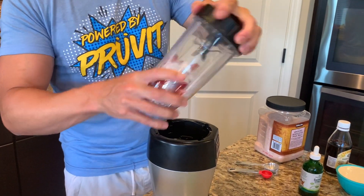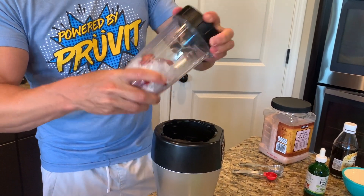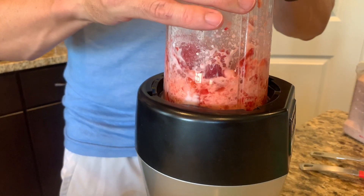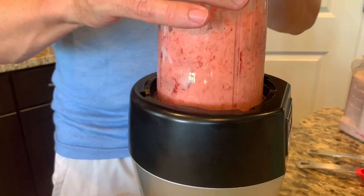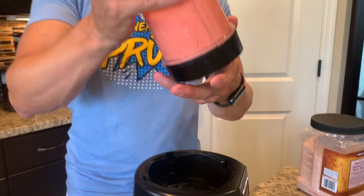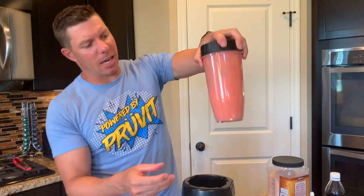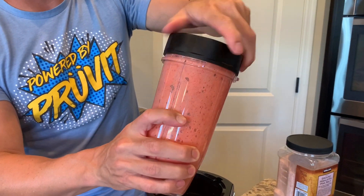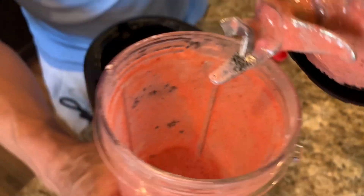I'm gonna put this on and we're gonna go ahead and blend this up. We're gonna toss it a little bit. Look at that — that is the goodness that's gonna become our strawberry portion of the ice cream. Look at that stuff, smells delicious.